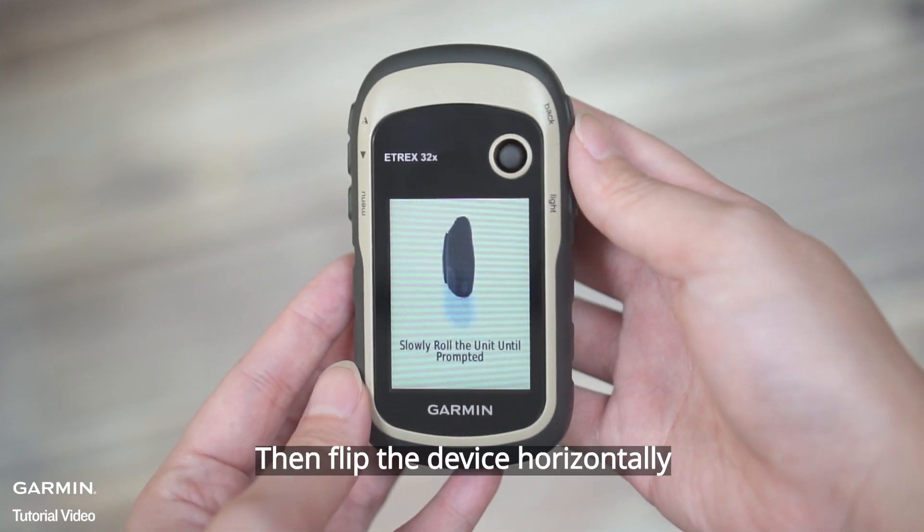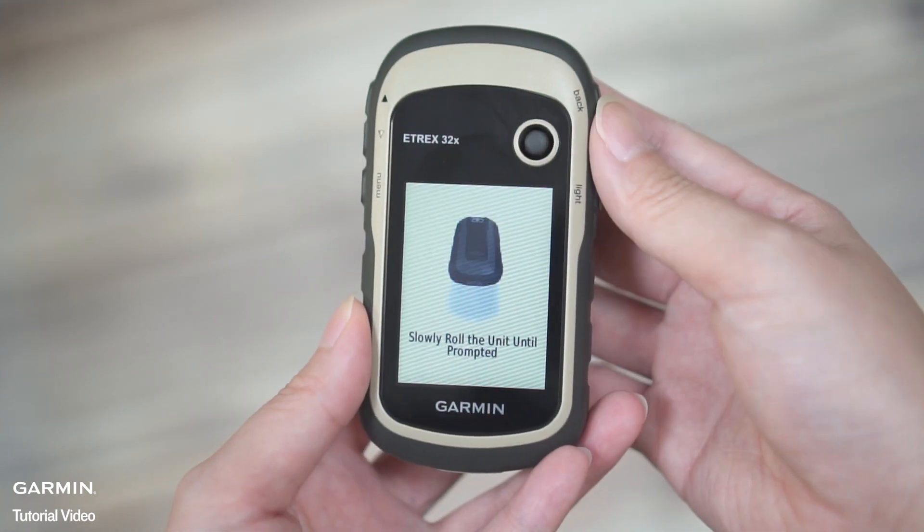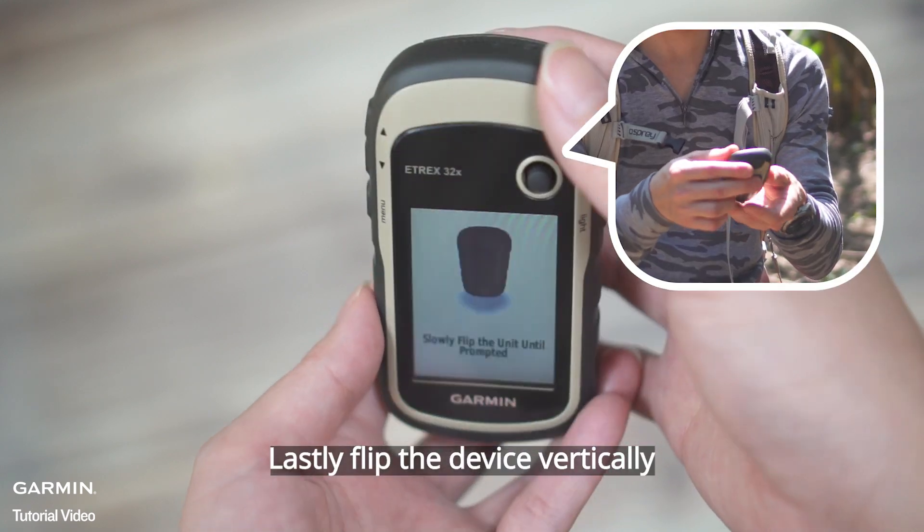Then flip the device horizontally. Lastly, flip the device vertically.